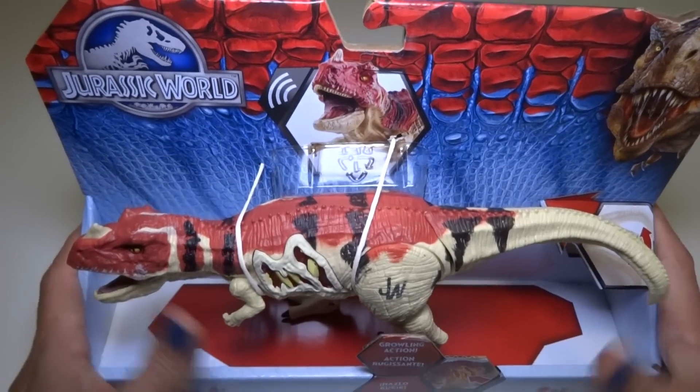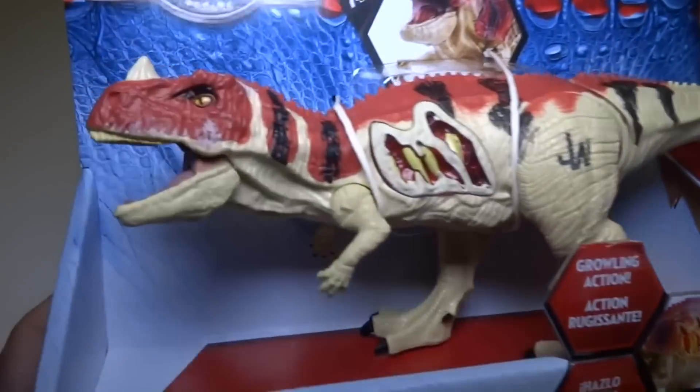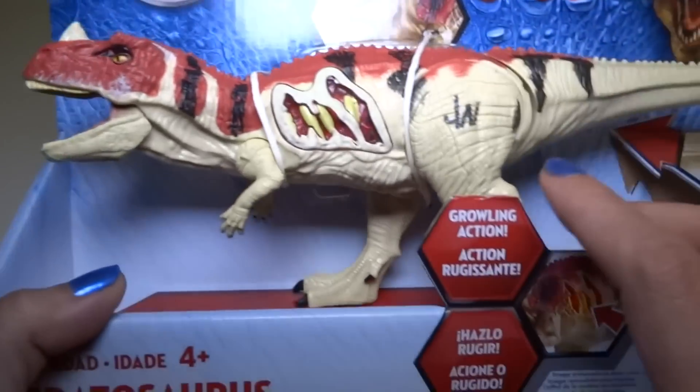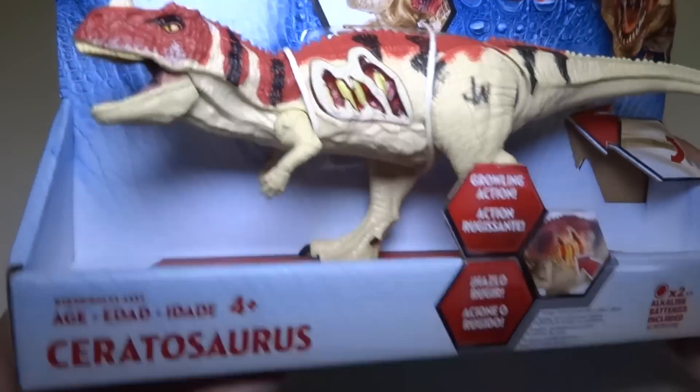Hey everyone! Today I'm going to be opening up the Jurassic World Ceratosaurus. Isn't this a cool looking dinosaur? She's got nice stripes and dino damage and a lot of action features — growling action. This is part of the Growlers line. It's electronic and it also lights up.